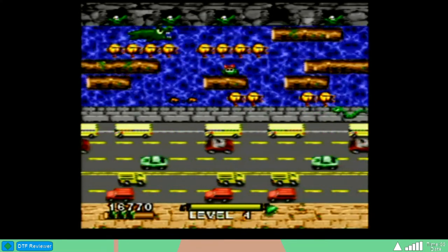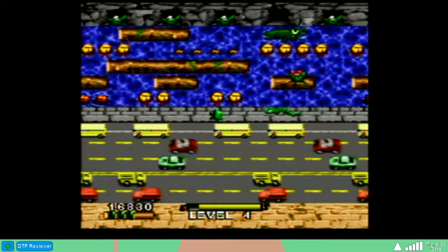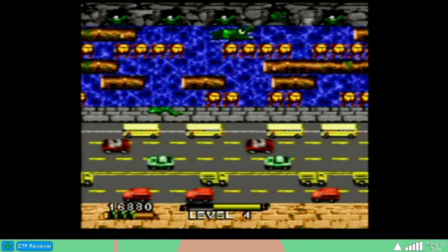Now once again, like I said in my review for the Game Boy version, I love Frogger — I love the arcade game. But this version had a lot more going for it. This version could have been a lot more. It just wasn't.